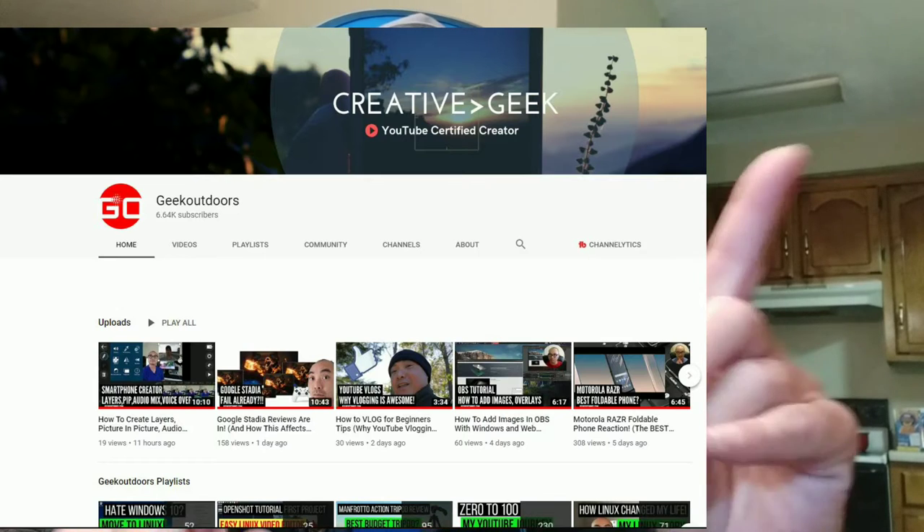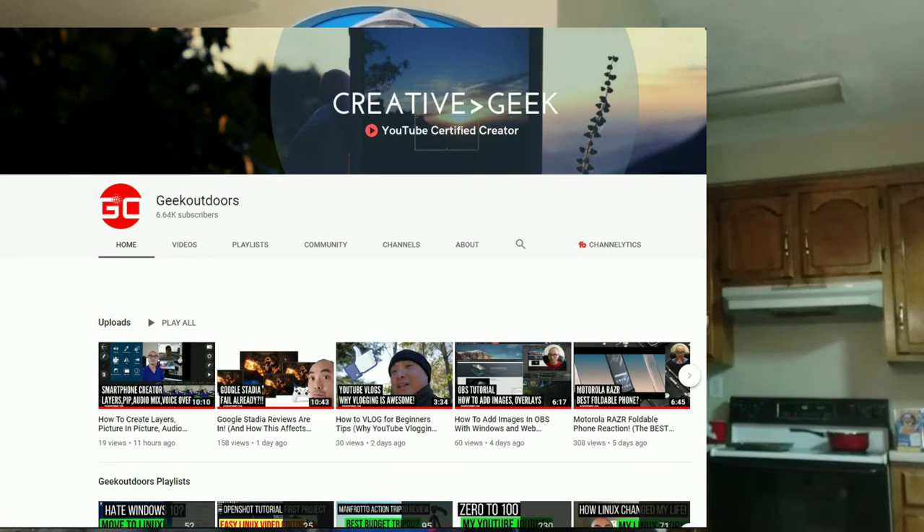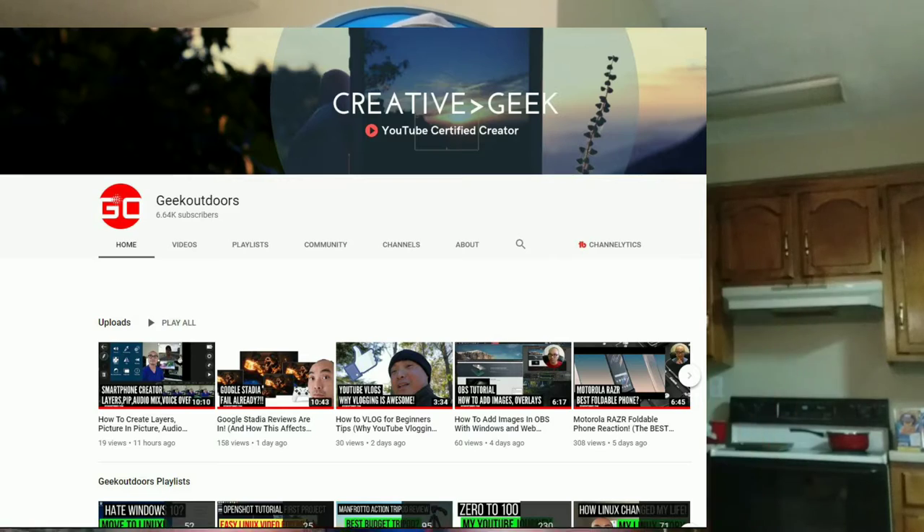Here's a shot of his channel coming up on the screen - I don't know where I'm going to put it, or maybe I'll just leave it all over the screen, we'll see. So go check out his channel. It will be linked in the description below - as usual, everything I mention in this video will be linked down there.